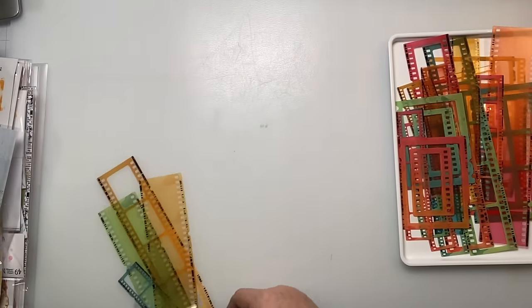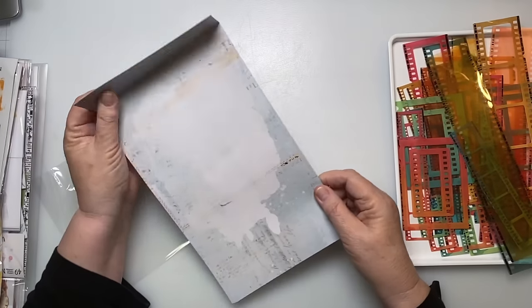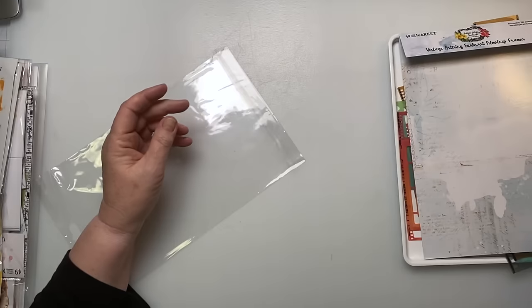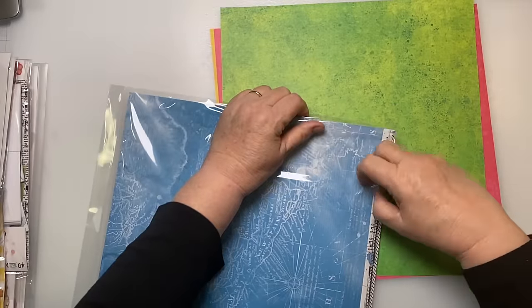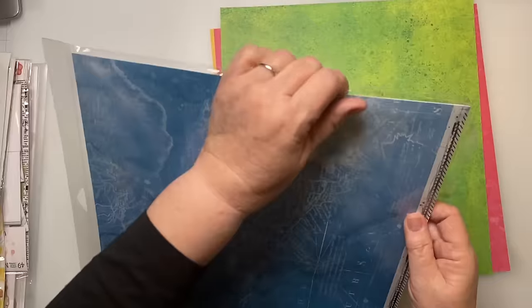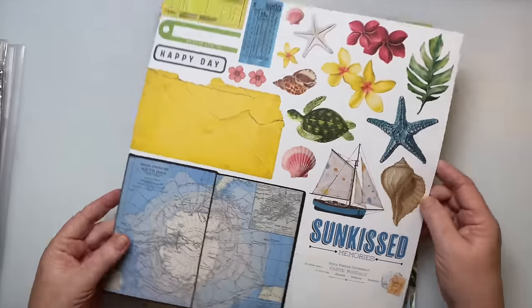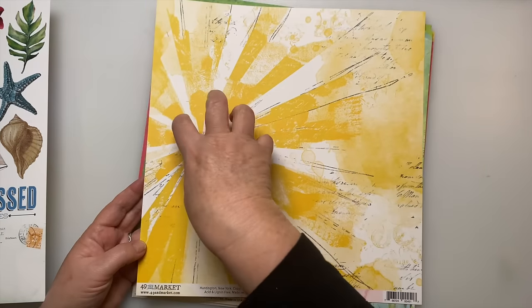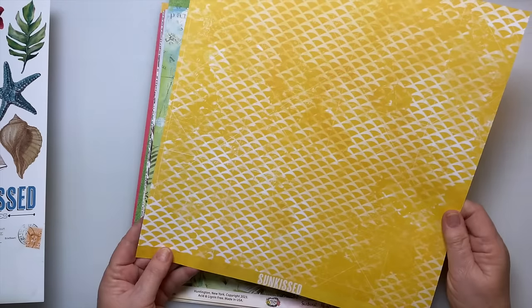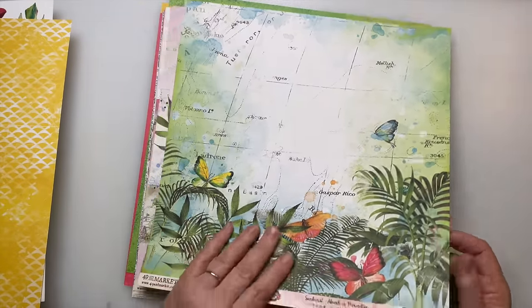Typical of 49 and Market, you'll be able to use the packaging — on here you see there's a map and you can use that in your scrapbooks too, so don't get rid of that. I ordered more paper on top of the standard that come in the collection. Again you can cut these out and use them as ephemera. Look at that — you could even cut all that out! How fun is that with one giant picture here — very very tropical, very Caribbean.